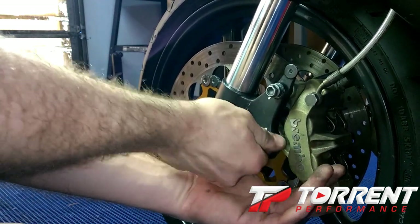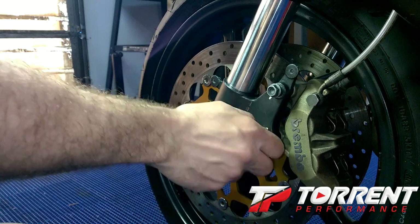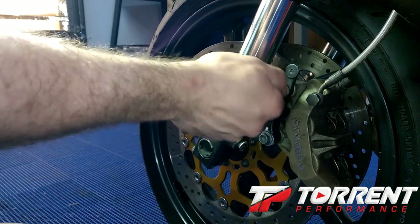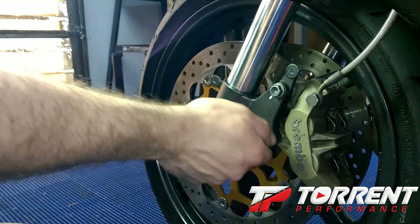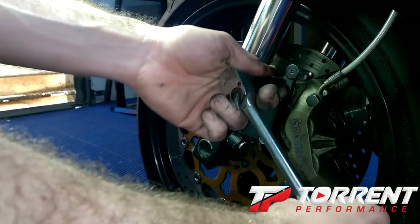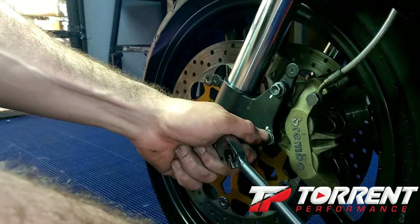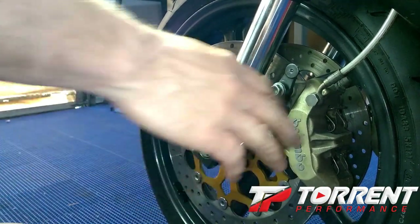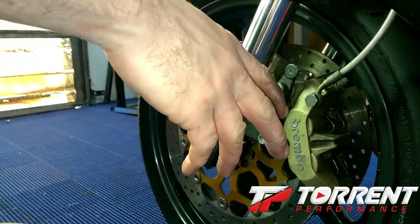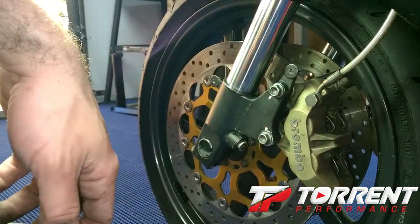I'm pretty sure I'm going to end up having to find another used caliper on this left side — I think that one's dragging. The problem is I could sit and rebuild that Brembo caliper, but from dealing with Ducatis, I know that to get the rebuild kit, I could actually buy a good used one for cheaper. I'd rather go through two or three used ones than break one apart, pay for all new internals, not set the seals right, and have to do it again. That's pretty much it on the front brake — we can then go ahead and do the other side just like this.